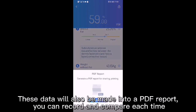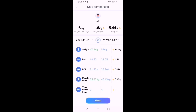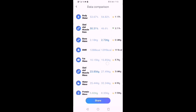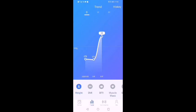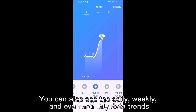This data will also be made into a PDF report, so you can record and compare each measurement. You can see the comparison of measured data between two selected days, and you can also view daily, weekly, and even monthly data trends.